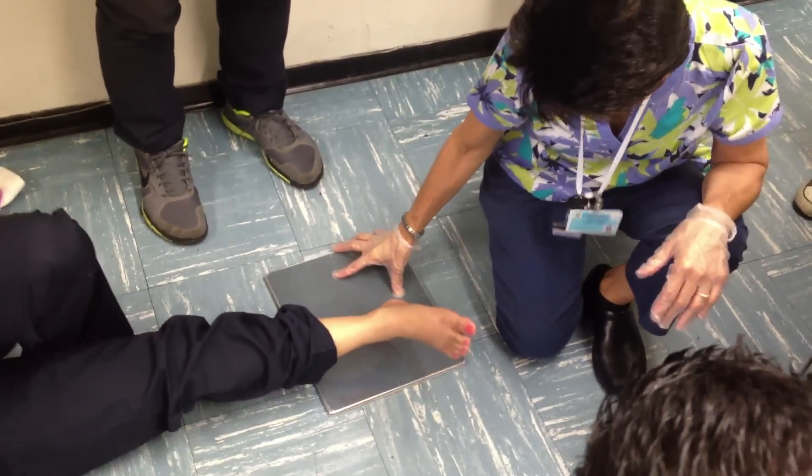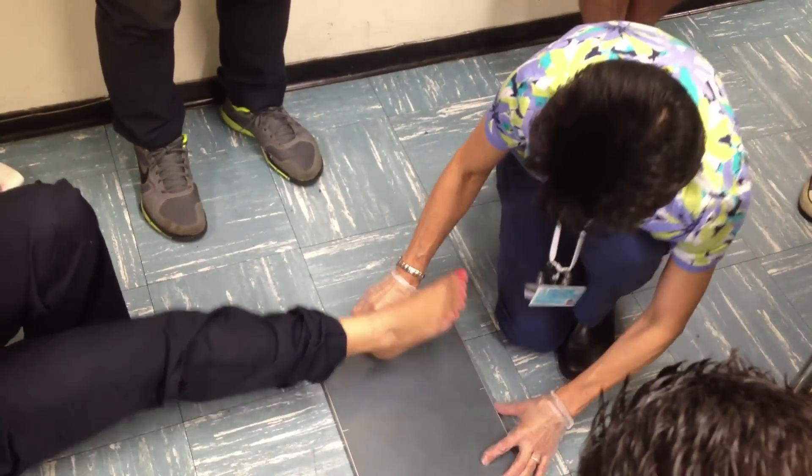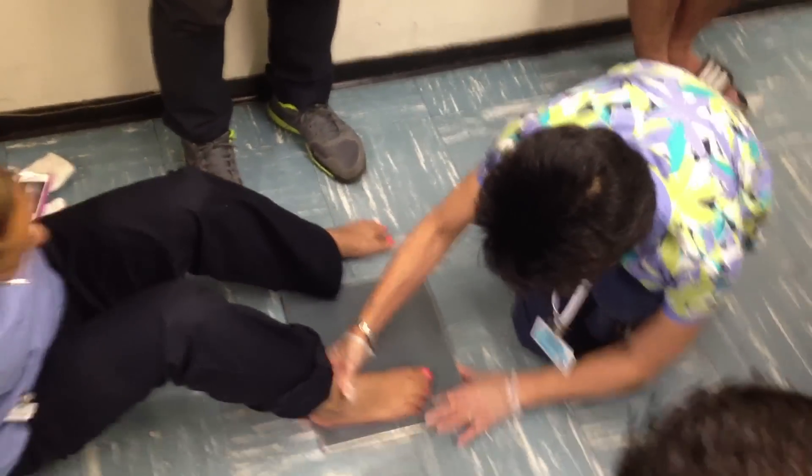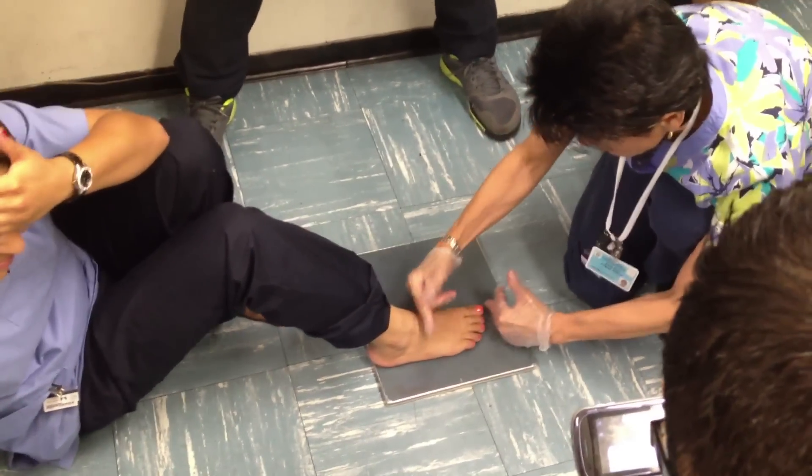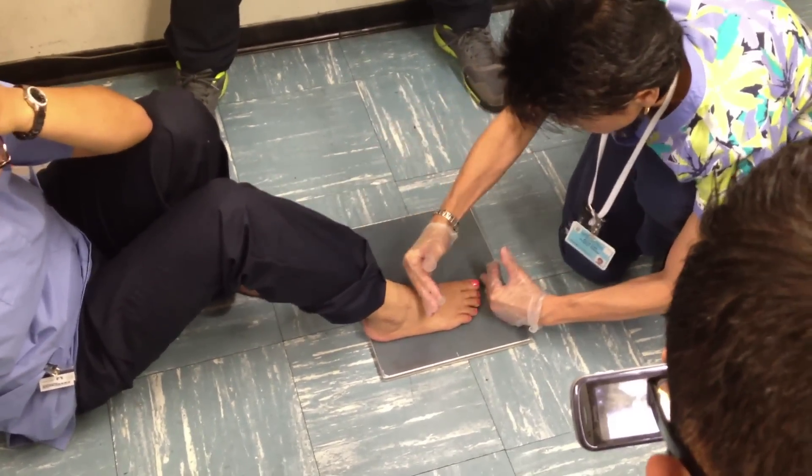So what do we do? Foot, ankle, heel, and toes. Lift up, please. Bend your knee. Toes — we're going to collimate. CR is going to be here. AP toes.